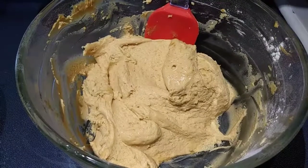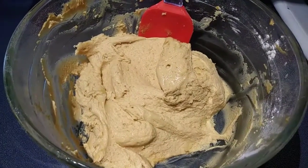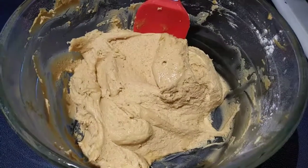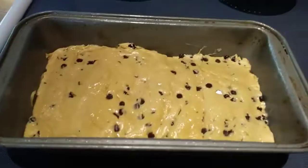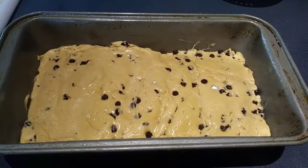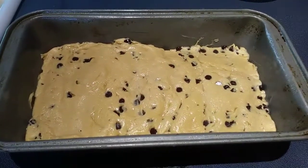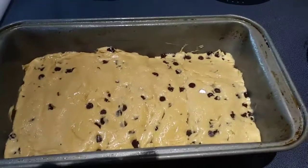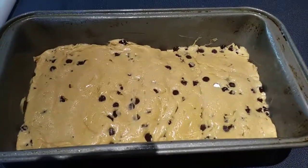That looks perfect. I went ahead and took my spatula and scraped down my sides to make sure all the flour mixture is incorporated. Next, we are going to fold in our chocolate chips. After you've mixed in your chocolate chips, add it into your loaf pan. I did it with a spatula and just kind of pushed it down a little to make it even.